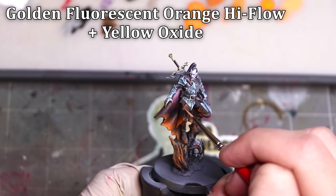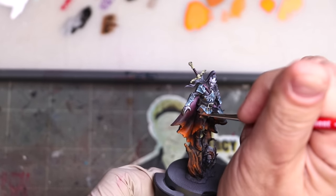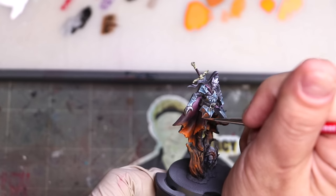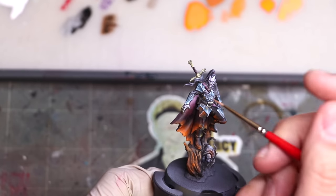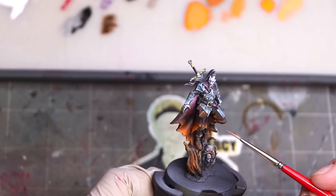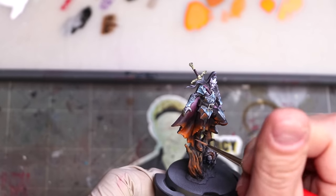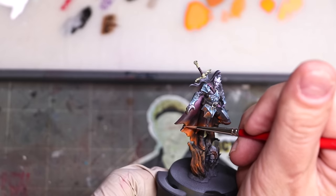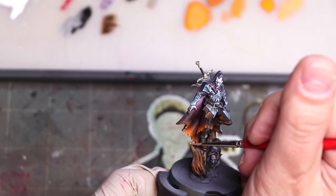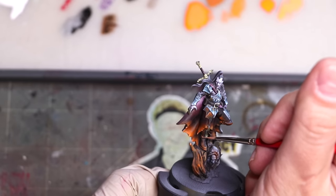The final step is to make sure that on surfaces where the light would catch very strongly — his metal armor and the edges of other surfaces — we're building in those edge highlights, those strong reflection points. We take the same Golden High Flow but pop it up a little bit with yellow, and use that to create those really, really bright points: the patent leather on the boots reflecting at the tip, the very edge of the cloth that would catch in the firelight — all those final elements that make it really seem like it's glowing and popping and fire.